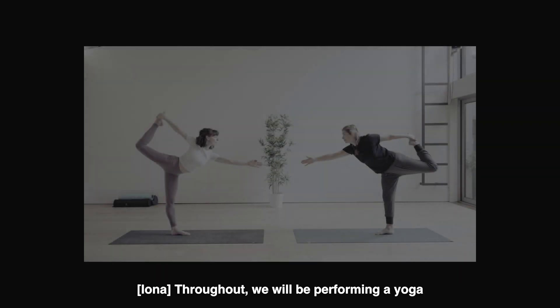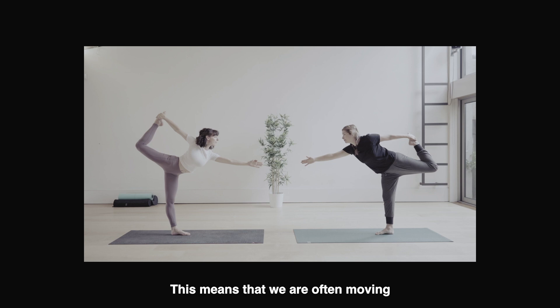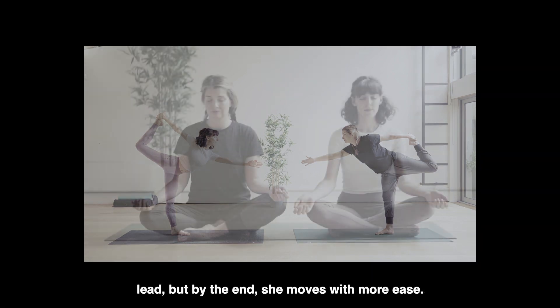Throughout, we will be performing a yoga flow developed by Safiya Dura. This means we are often moving and holding yoga positions and stretches. Not all the poses are described in detail, as the specifics are less important than the flow. For some sequences the camera follows the movement, with the majority of the piece shot handheld in long takes. This reflects the style and flow of the movement. In the more involved yoga sections, the dialogue is inserted as a voiceover. Annie moves with precision and ease. We mirror each other in our poses, as would a teacher leading a class. Bea moves initially with resistance — she is wobbly and out of sync — but by the end, she moves with more ease.